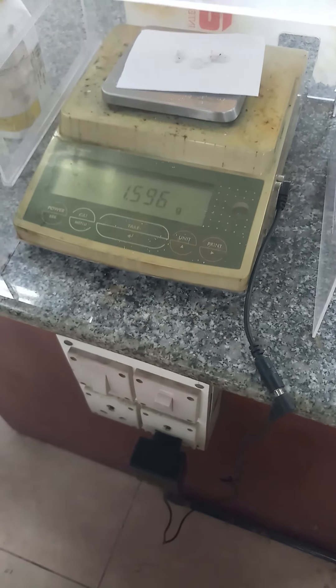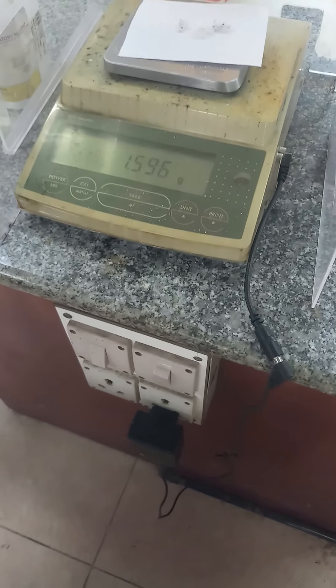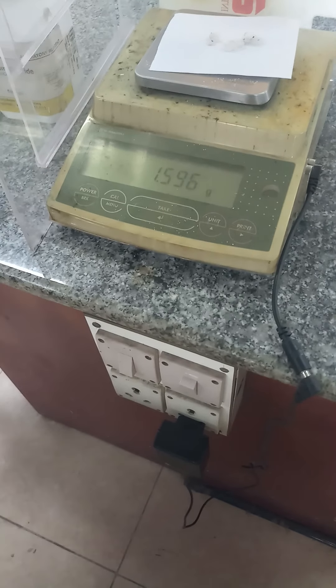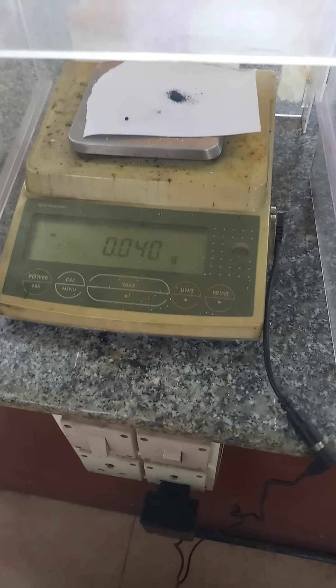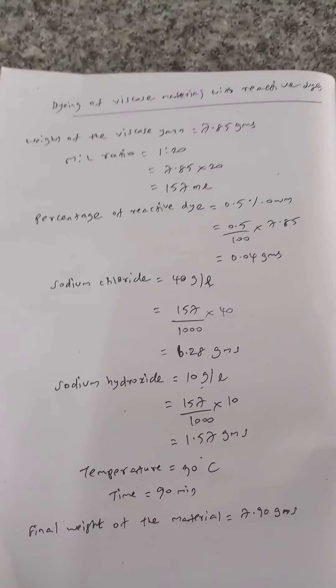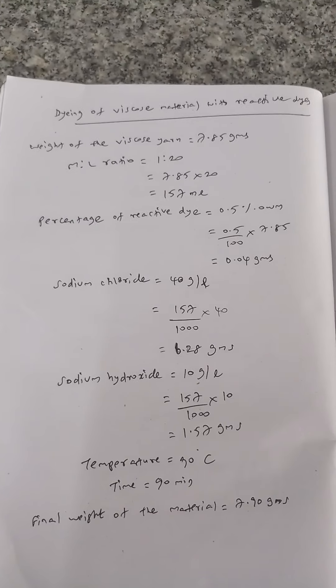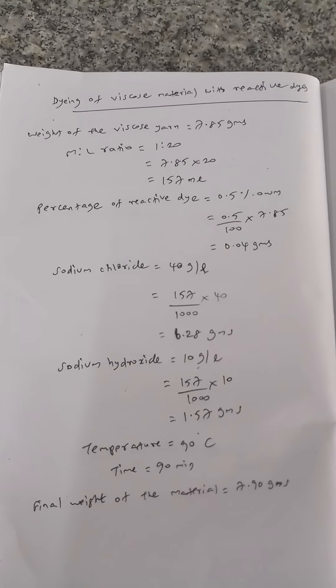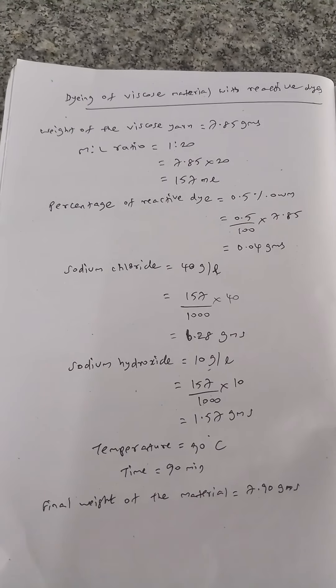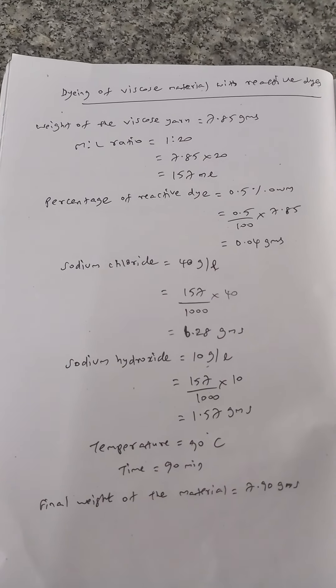6 grams of sodium chloride and 1.59 grams of sodium hydroxide are to be taken. 0.04 grams of odd band reactive dye has been taken. The initial weight of the viscose rayon is found to be 7.85 grams. The material to liquor ratio is 1:20, so we have to take 157 ml of water.